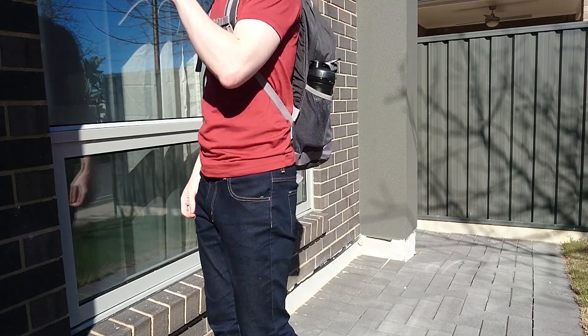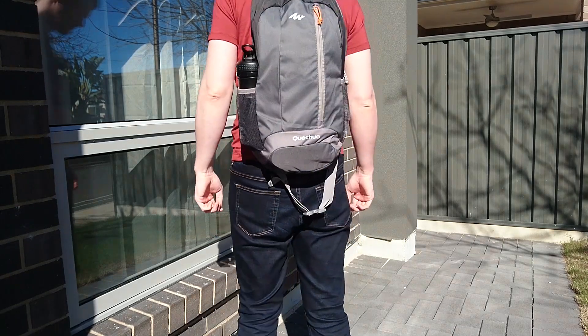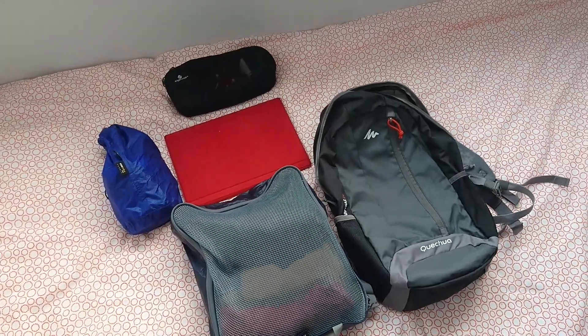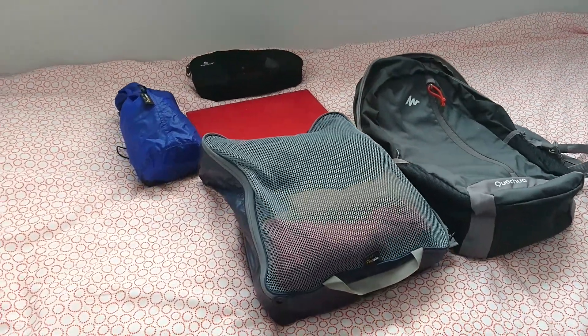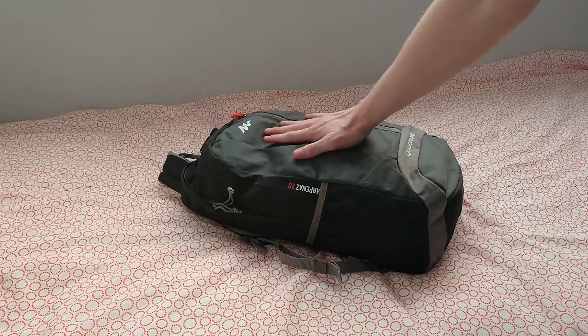I've been testing this bag out for the past few months, and mainly been using it as a day bag and for some hiking. I have, however, done some trial packs, including packing some clothing, laptop and electronics, and toiletries to see if it could be used as a carry-on replacement. As you can see here, I was able to pack all those things in without any troubles at all.